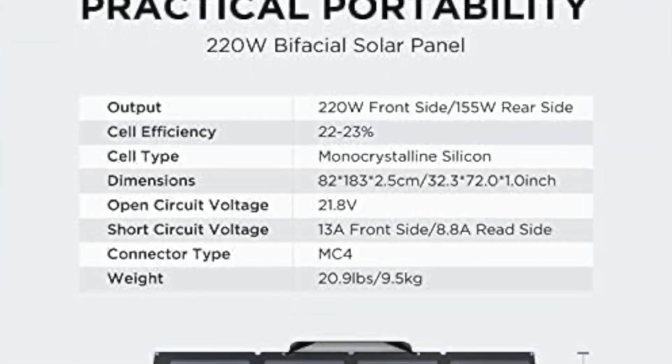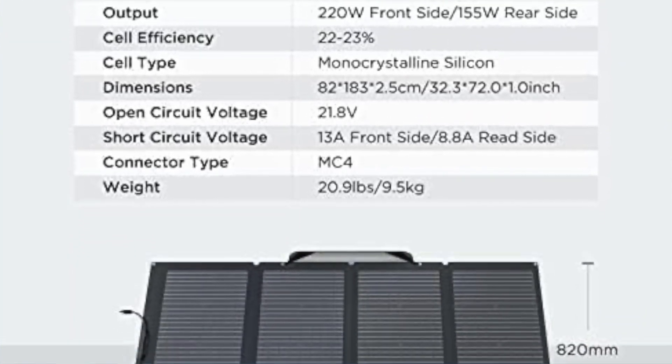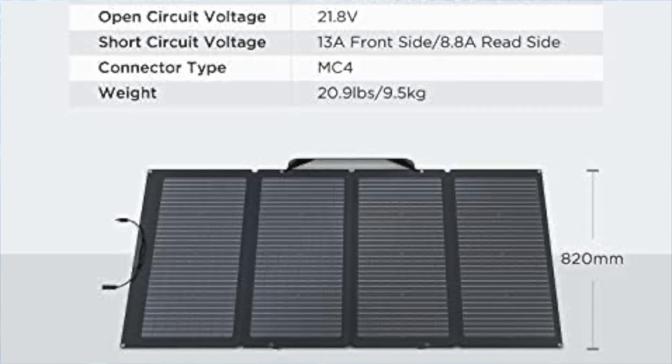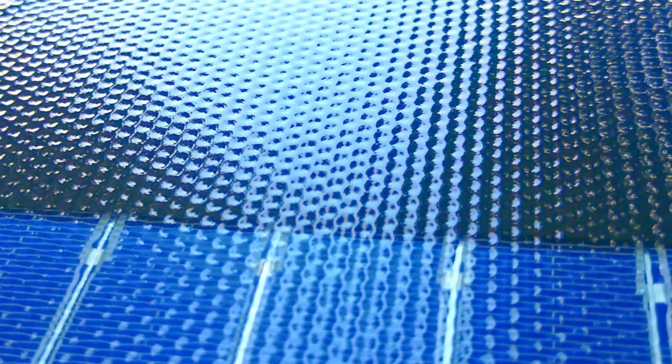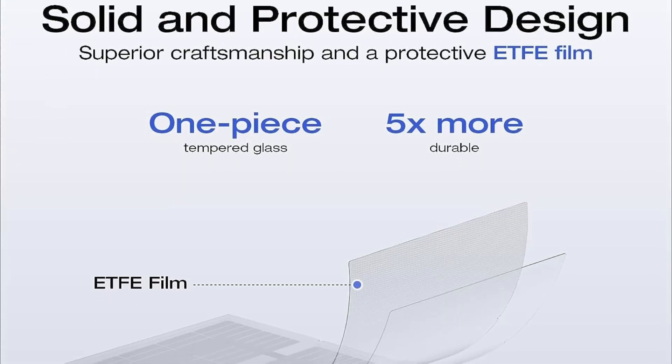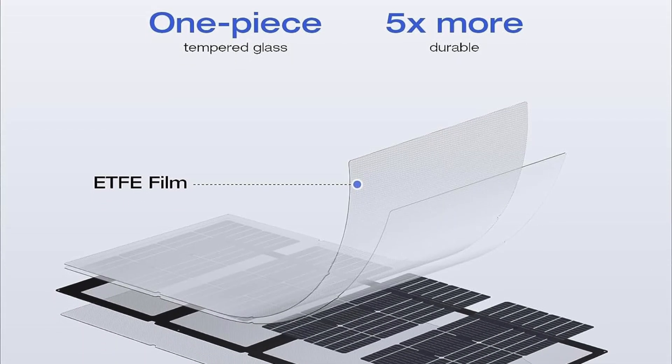Once you've unzipped the bag, pull out the high-strength fiberglass solar panel, which weighs 9.5 kilograms, or 20.94 pounds. The textured panel feels classy, and you can tell it's a premium product compared to many other panels on the market.